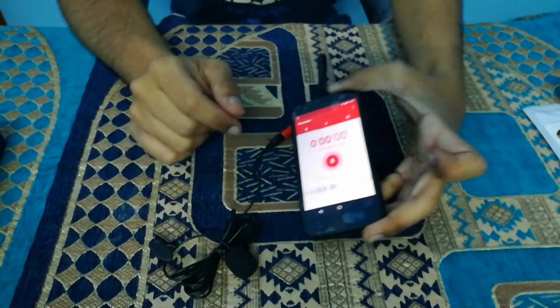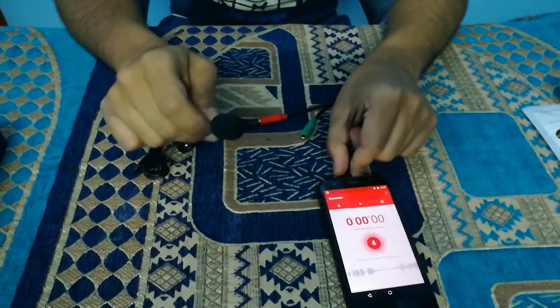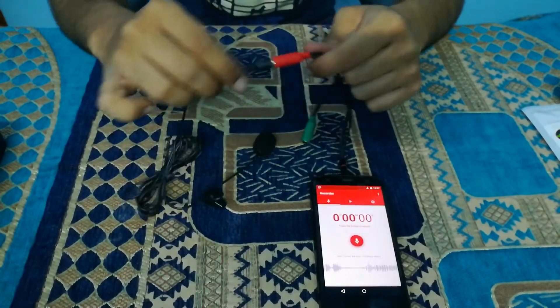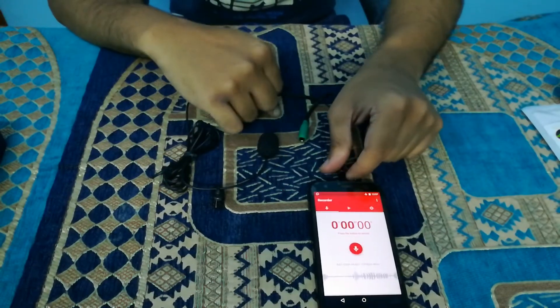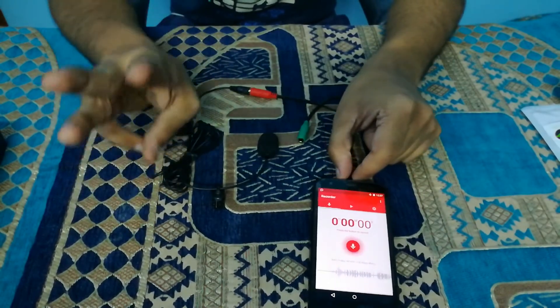As you can see, even this method doesn't work for this mobile. For most of you, this method is the way to go — this method will work for most of you. But if even this method didn't work out for you, then we need to move on to the third configuration.